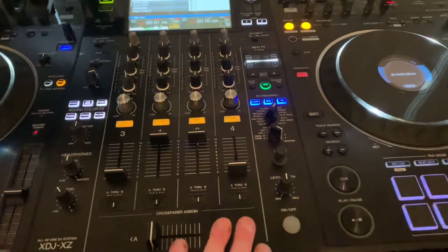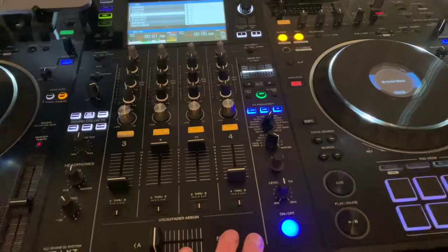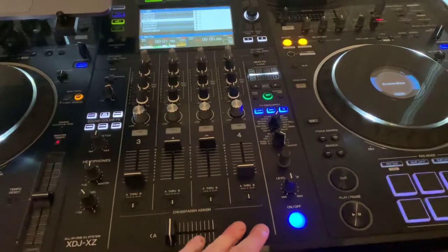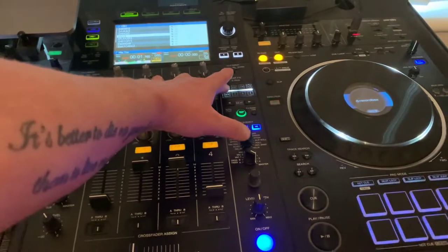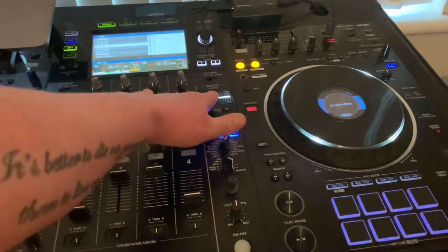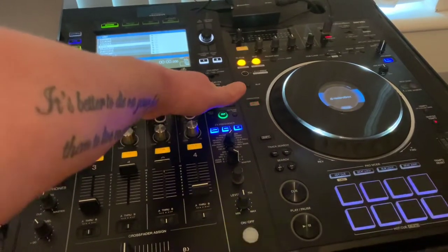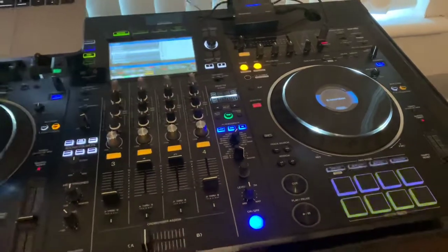You activate the effect using the blue button — it'll start to flash indicating that the effect is live. In addition to that you can also activate the effect using the x-pad, which is the touch screen. You just simply touch it, the blue light will start to flash indicating that the effect is live, then take it off and you're good to go.